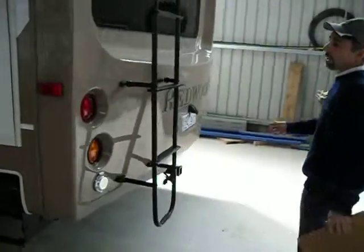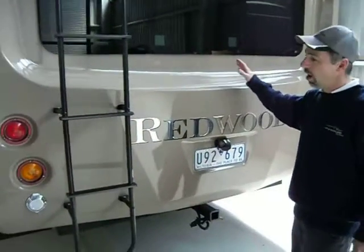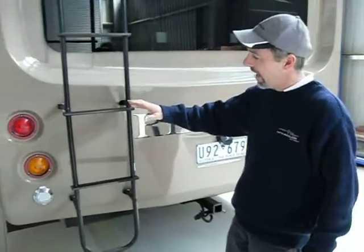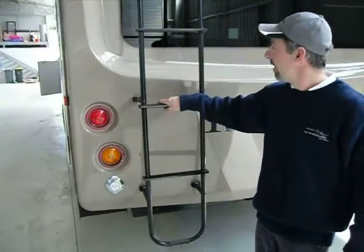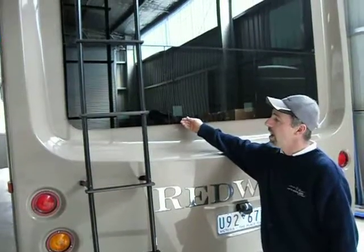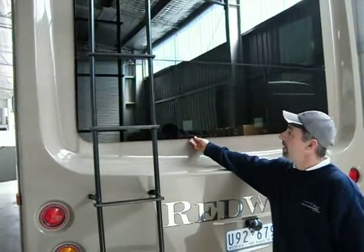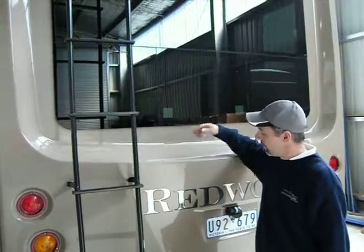The better built 5th wheelers will have a fibreglass rear tail — it's moulded. There are recessed LED taillights and you'll always have a ladder. This particular model has got frameless windows; they're double pane, much better for insulation, they're tinted, and the bottom part louvers out.